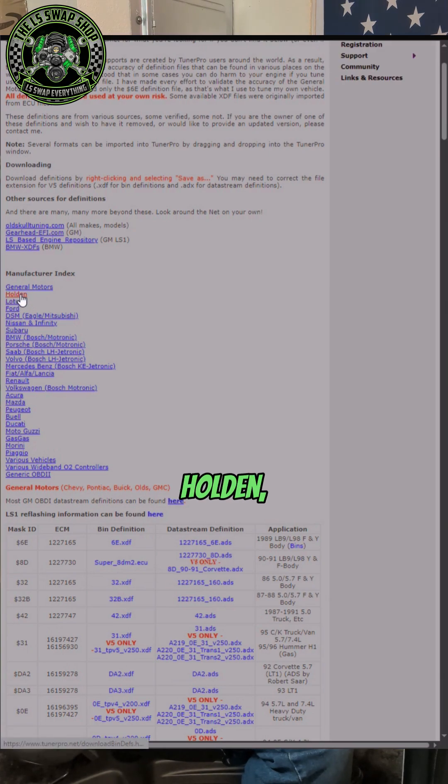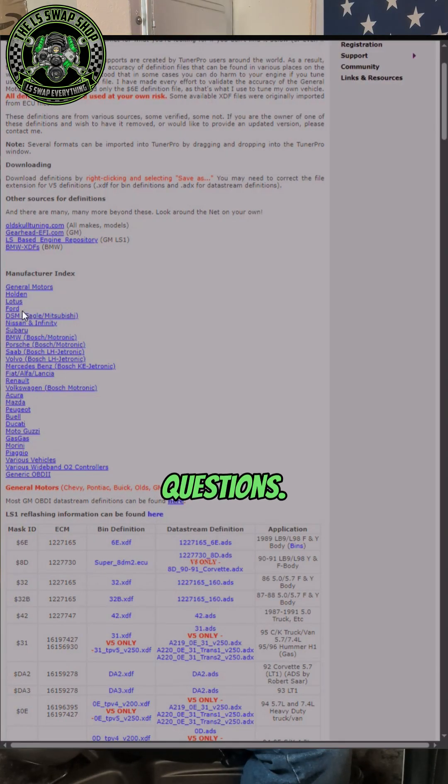So if you see here, there's a manufacturer index — a list of manufacturers that have XDF files on this website. So: General Motors, Holden, Lotus, Ford — I've gotten a couple of Ford questions. DSM, which would be Eagle or Mitsubishi. Nissan and Infiniti. Subaru. BMW — I've gotten a couple of BMW questions, and you can tune BMWs with this. Porsche, Saab.